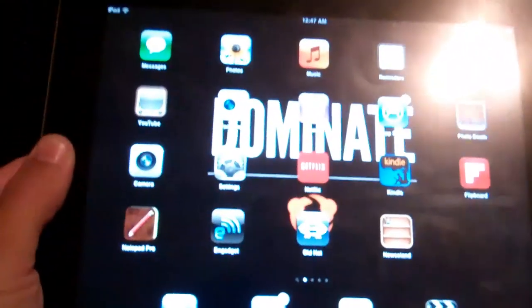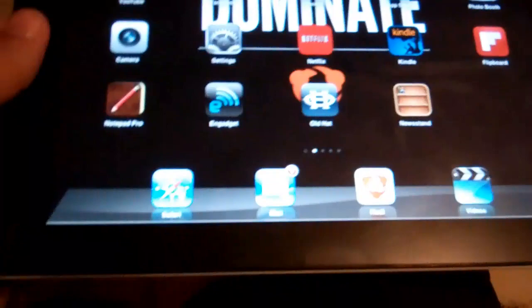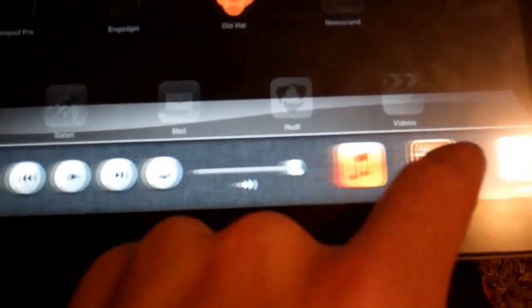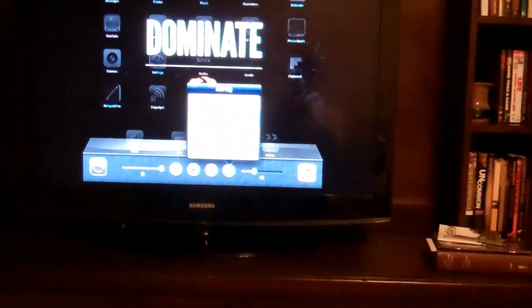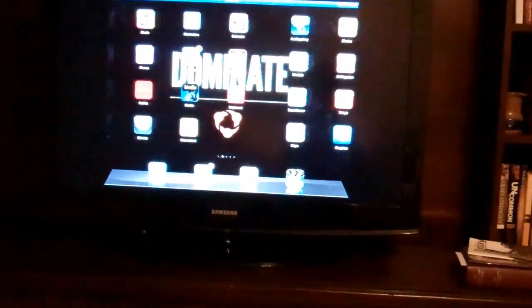Let's give it a test and see how this works. To enable mirroring, you're supposed to double tap the home screen — it's going to bring up these options down here. Hit this button, and hit Apple TV mirroring on, and voila.